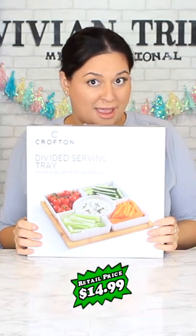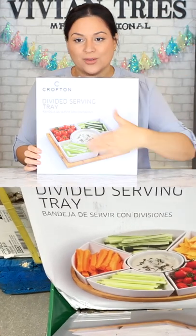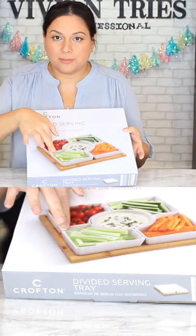Divided serving tray. This thing came in a round setup or the square one. It is so heavy and I love the wood at the bottom.